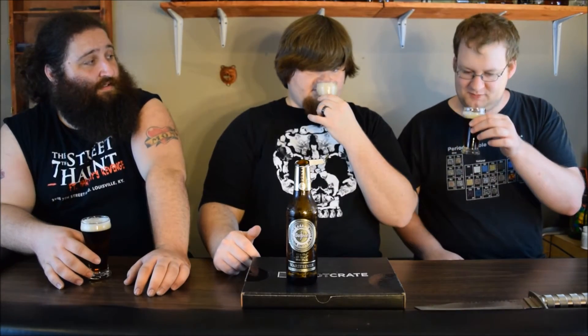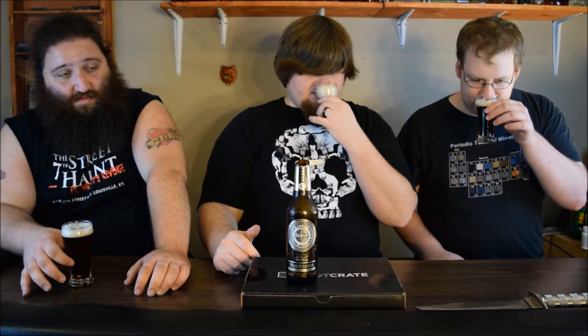The head is a khaki color — very meaty head — and it's staying around pretty well. Yeah, I agree. Look at that carbonation. It smells very roasty, kind of smoked... no, I don't get smoked.